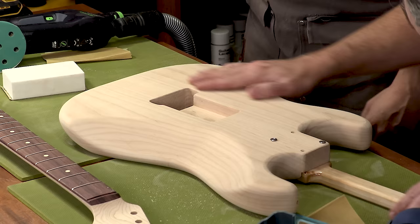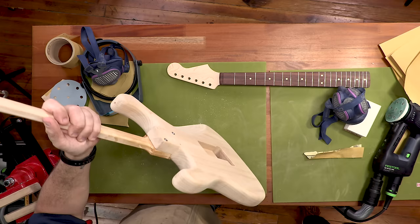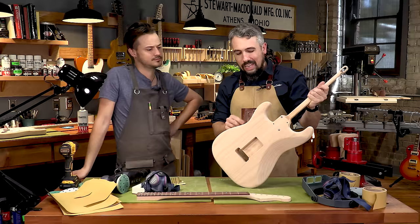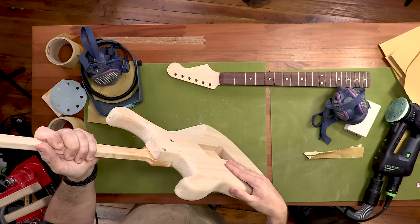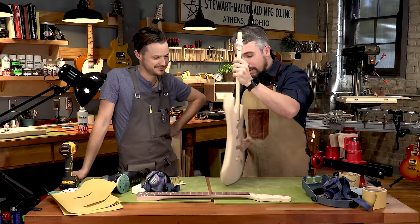Do a final full inspection on the guitar using our glancing light. Once you get through that 320 grit, everything should be smooth. Depending on the type of wood you're using, you might have marks that look like scratches — trust your hand. If it feels perfectly smooth, it might just be a dark spot inside the wood. Don't just sand because you see something; sand because you see and feel something.